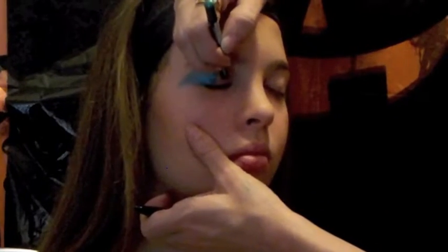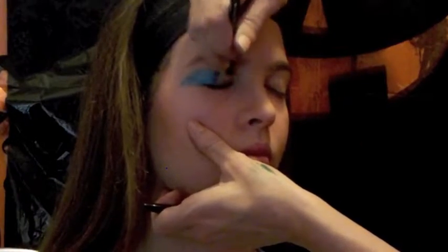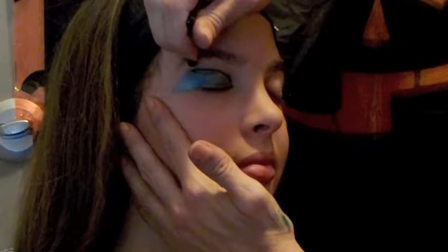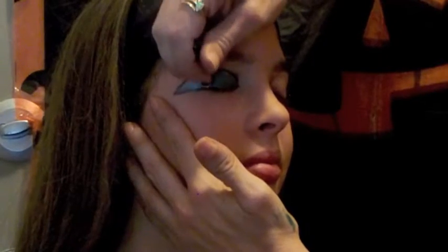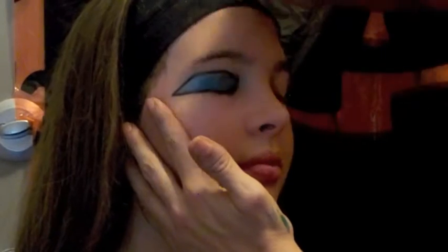Now I'm gonna move on to the green — it's just a green liner pencil. Sometimes you have to put it on your skin first before it'll go on nicely. Now you're gonna want to outline the whole area with black — nice thick, solid black lines.